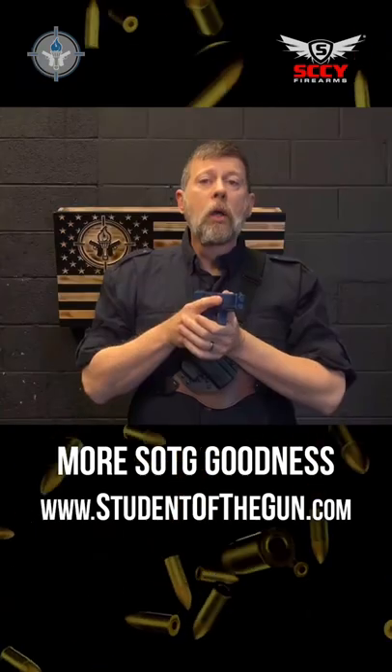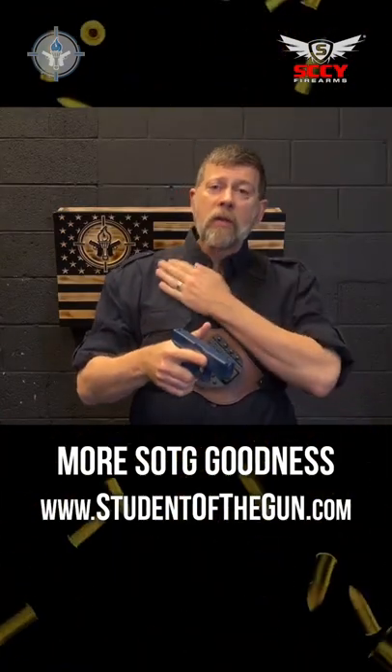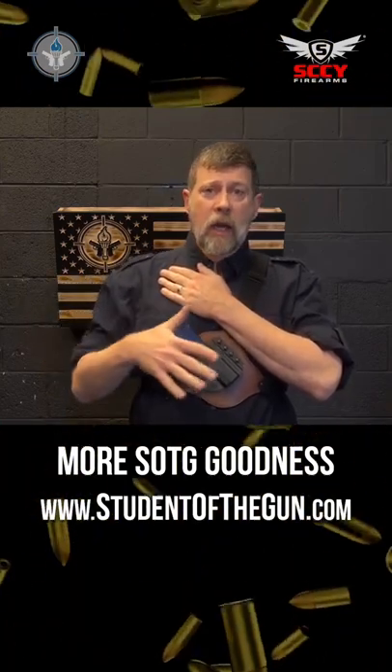Now I can put the gun away. When it's time to put the gun away, I'm going to separate my hands, bring this hand back up, and then come around behind the holster and lay it in nice and slowly.